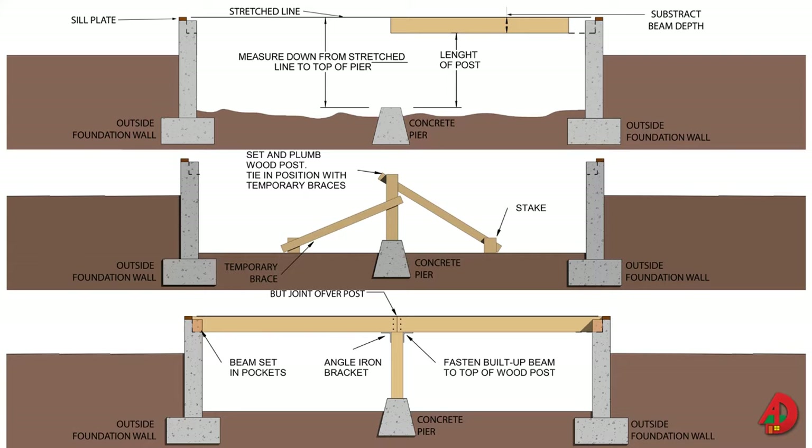The beam installation procedure: 1. Stretch a line between walls. Measure down to the top of the pier. Subtract the depth of the beam from this measurement to determine post length. 2. Cut the post and set it on top of the pier. Plumb the post and secure it in position with temporary braces. 3. Place and fasten the beam to the top of the post.